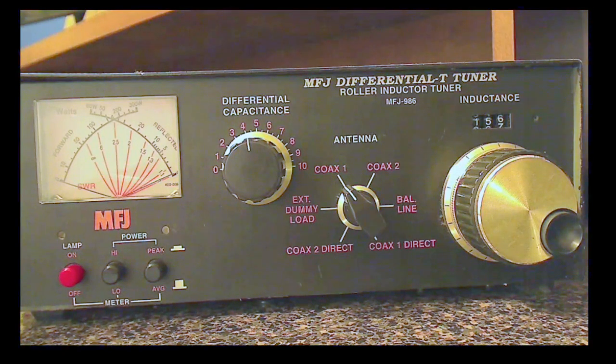Some of the tips on using a manual tuner. I bought this one used about four years ago. It's an MFJ-986, and I've been using it for about four years now with no problems operating it through my amplifier.